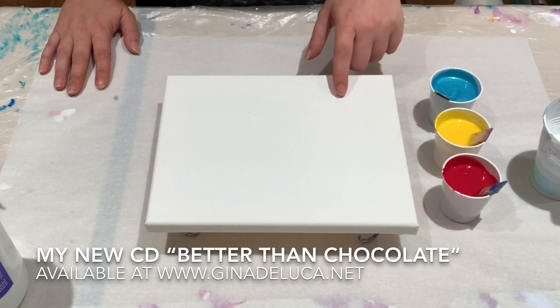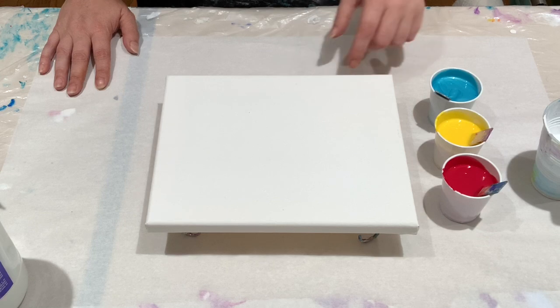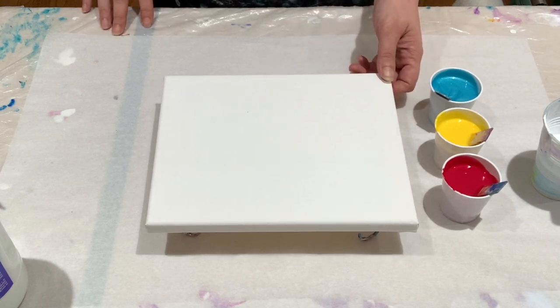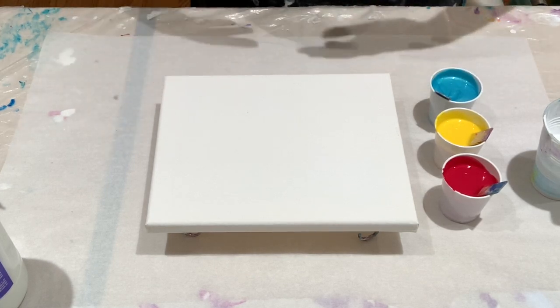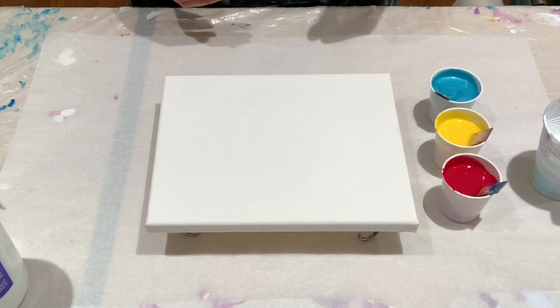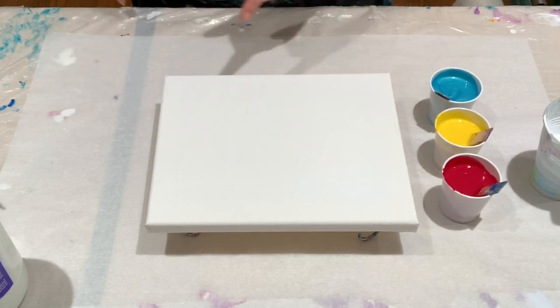Today I'm going to start with a traveling ring pour. I always like to test whether paints will make cells on their own — some paints or pouring mediums will create cells when you don't want them. Floetrol, for example, will give you cells if you don't want them, so it's good to have different pouring mediums on hand.